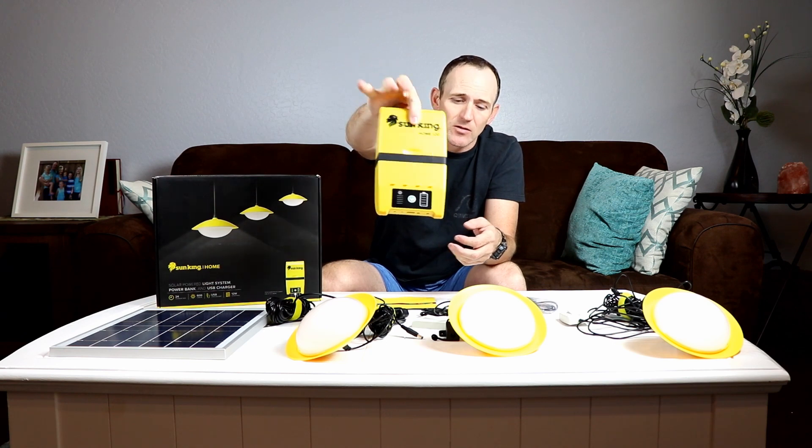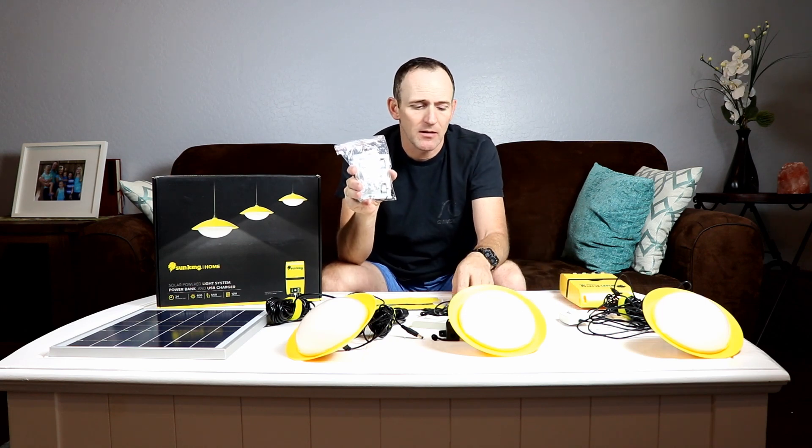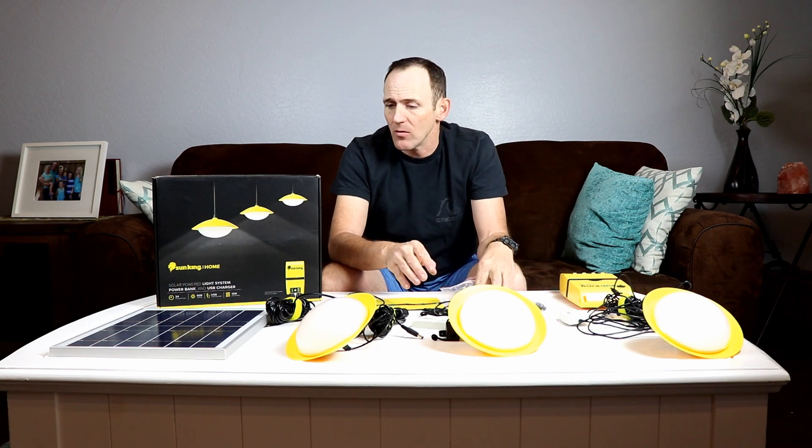Everything plugs into the battery backup. It has comprehensive instructions and mounting hardware for permanent mounting, and a USB cable with lots of different ends to fit almost any device you can think of.